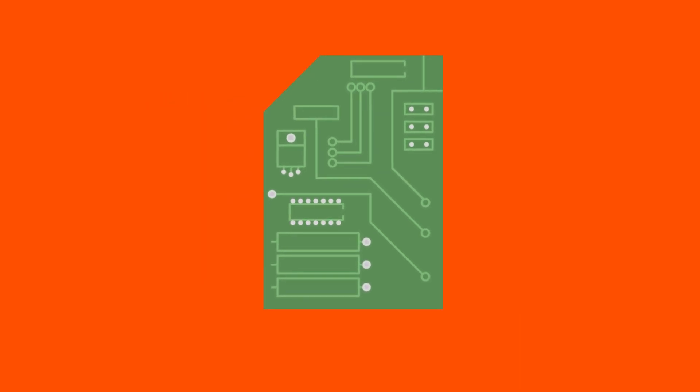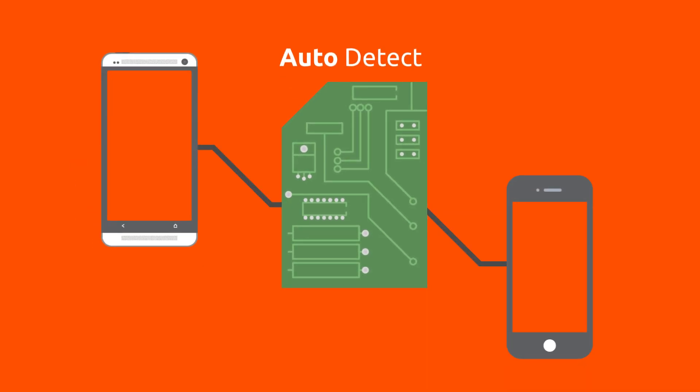There is no longer a need to carry multiple chargers for multiple devices. There is circuitry embedded inside Ventive chargers that detects what your device is and will begin charging to its optimum capacity. It takes all the guesswork out of picking the right charger for your handset.